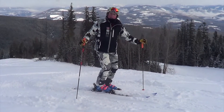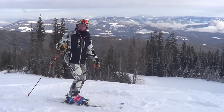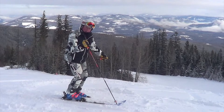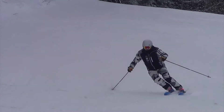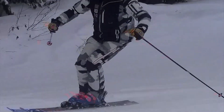We're talking about two different methods of planting your pole. One is called a pole plant — that is when the pole basket comes in front of the hand and plants firmly in the snow. This is very useful on moguls or steep hills because it stabilizes your upper body in the initiation of the turn.